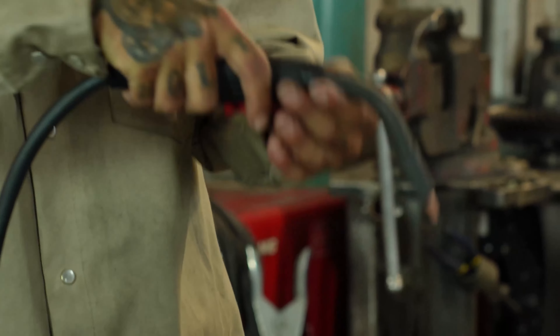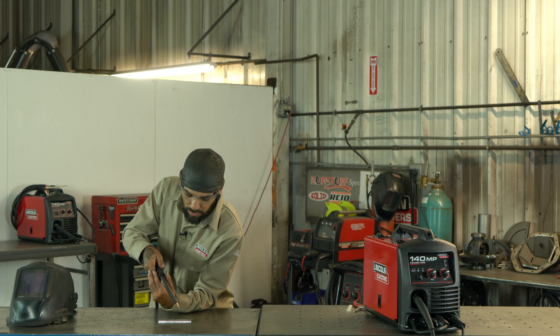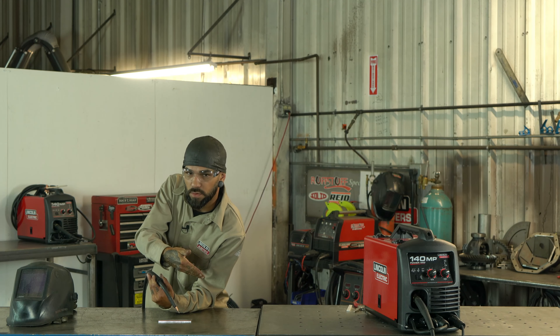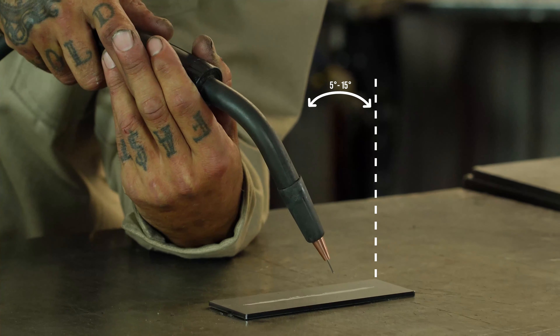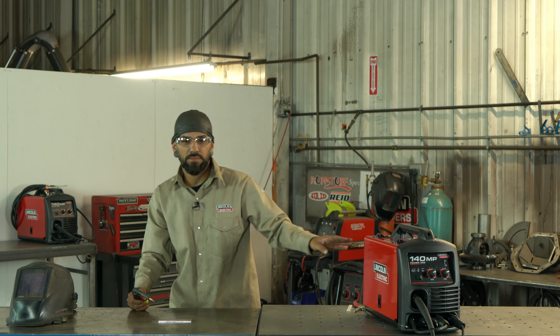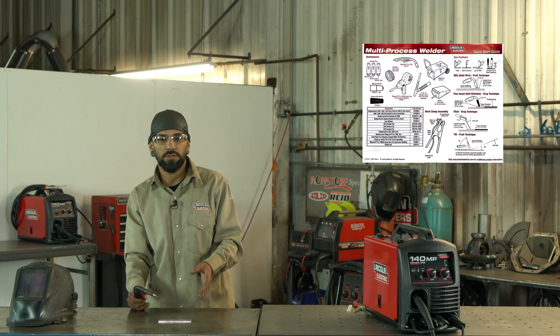You also want to hold your contact tip about three-eighths of an inch above your work material. With these pliers, from this side to this side is roughly three-eighths of an inch, so you can actually just line it up and snip it off — that'll give you your three-eighths. Big things to focus on are the angle you're holding your gun, how high off the material you are, and your travel speed.